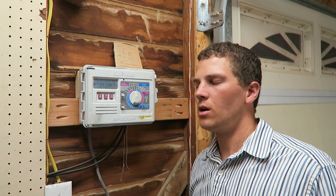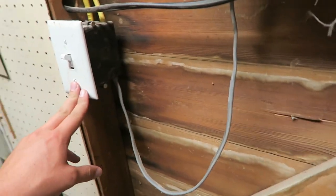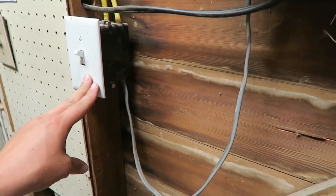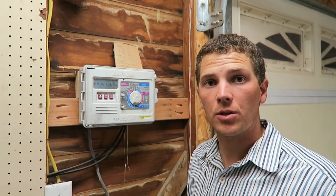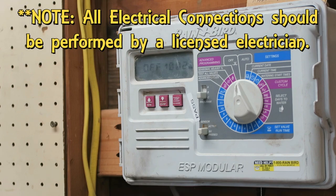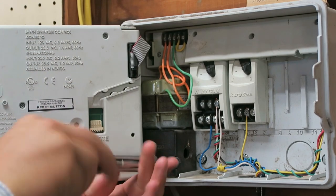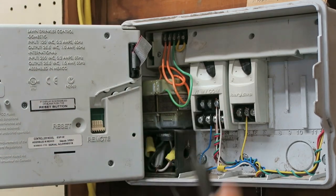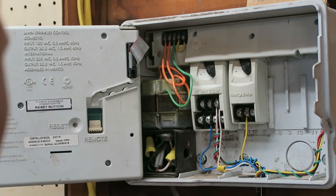Before I can take this controller down from the wall, I need to kill power. I've got this power line running in, and that runs down to this light switch right here. It's got direct power all the time — it doesn't matter if the lights are on or off. So I'm going to go ahead and kill the power in the garage. Inside this box I will disconnect the power, turn this to off, and then remove this panel. These wires are hot right now, so I don't want to be touching anything. I'll go ahead and kill that power.